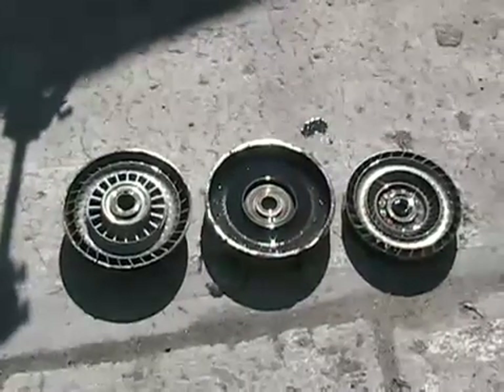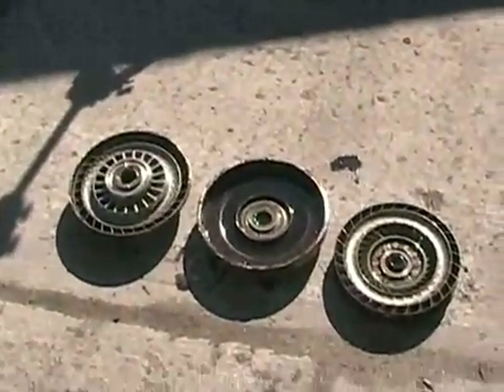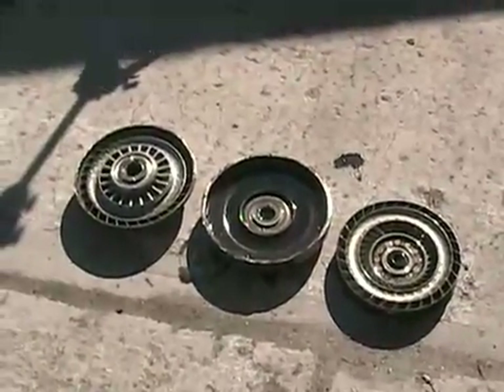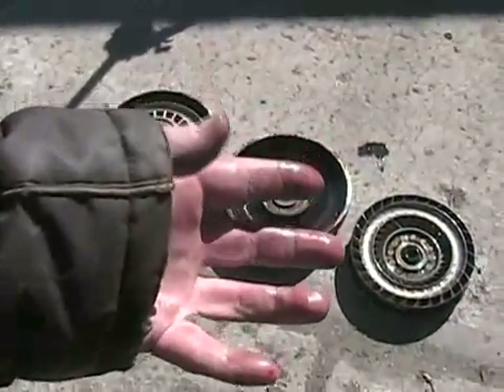So a torque converter is basically just a hydraulic clutch — kind of easy to understand. Now when this godforsaken country gets a little warmer outside, I'll take apart an automatic transmission — the complete body of one — and show you how all the gears, bands, clutches, planetary gears, and all that stuff works. But right now I don't want to take one apart on my kitchen table — it's just too messy. As you can see, I had a bit of a mess just cutting this sucker open. So just wait, be patient. It's not until April or May in this country before it's warm enough to work outside. And my hands are freezing.